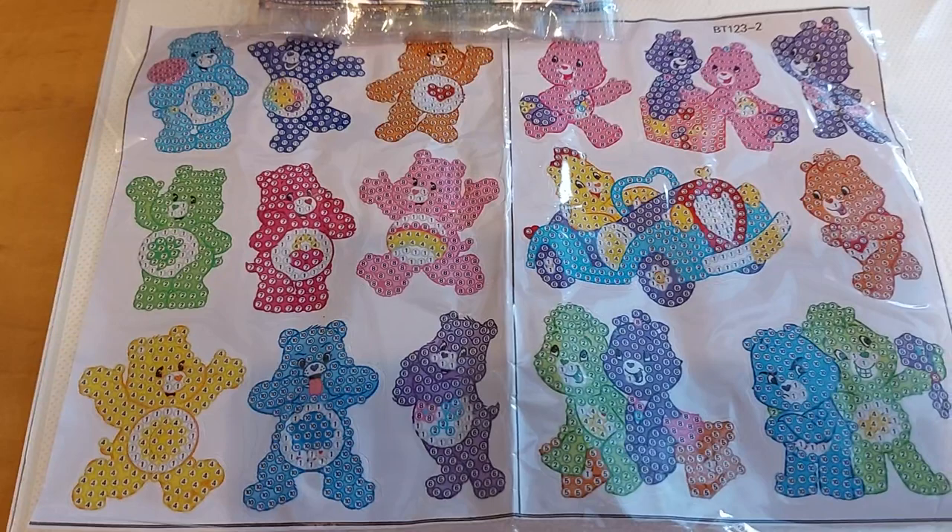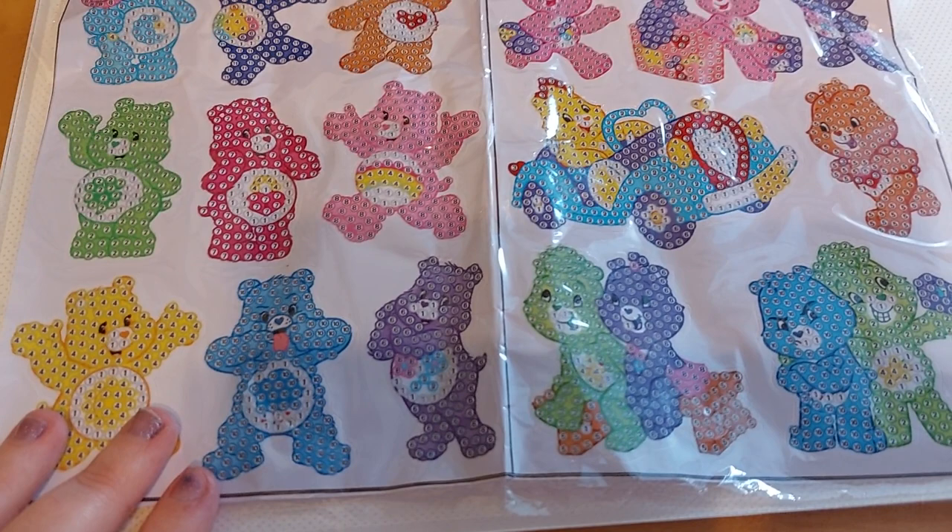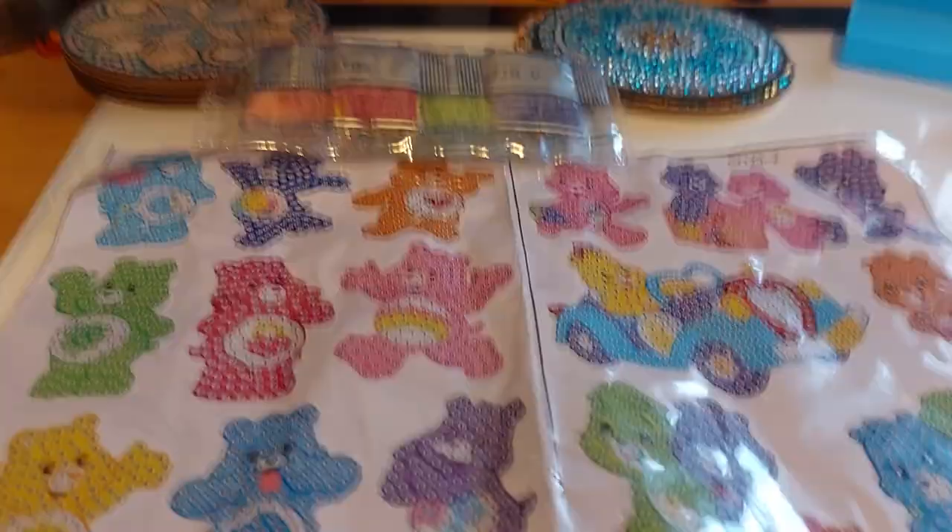You can get cheaper ones — it just depends on how hard you look. But I am so happy that I got them to match the other set.